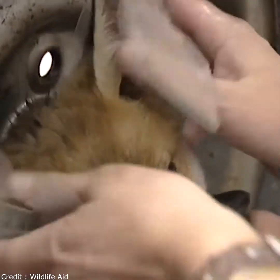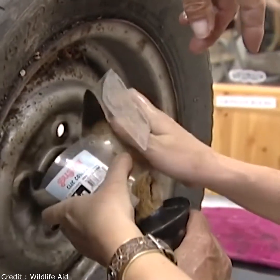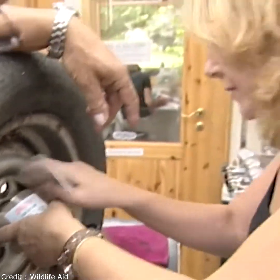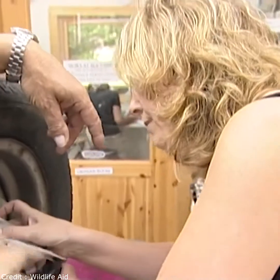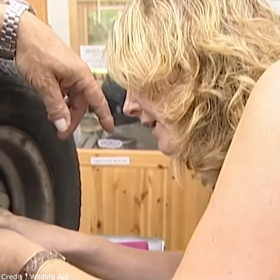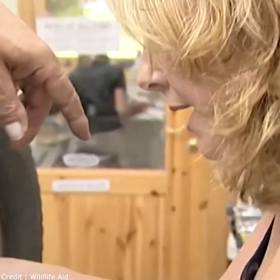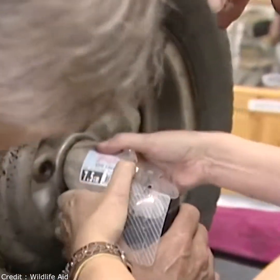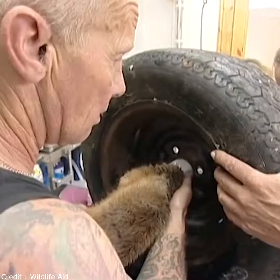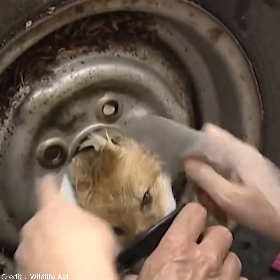What we're trying to do is basically sort of encase his head in plastic to make a smooth route back. The problem is it's easy to push something through one way, and obviously his head and skull got through because it's a streamlined way of doing it. Let's just try the thinner one.